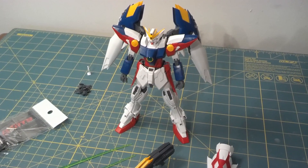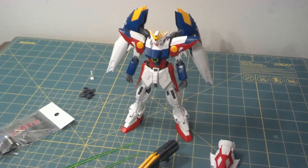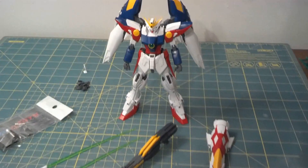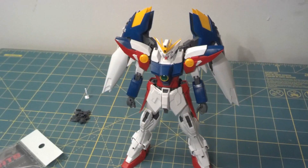Alright, it's Henry again, and this is my first work-in-progress video for the MasterGrade Wing Gundam Proto-Zero. For this kit, I'm not going to be merely painting it — I'm actually going to be doing some modifications.